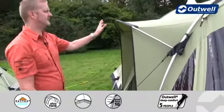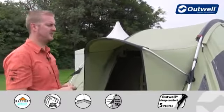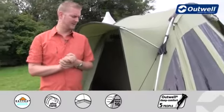One thing you'll notice on the side of the Trout Lake 6 is that we have this rain safe shelter. So if it is a little bit damp or drizzly, we can use this side door and that creates a shelter over the door to stop any water from getting inside the tent itself.